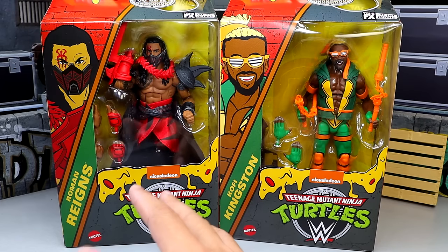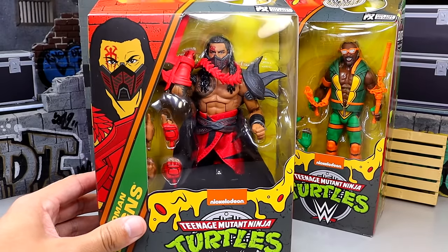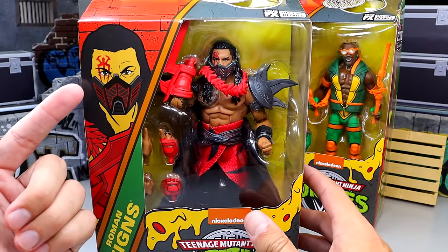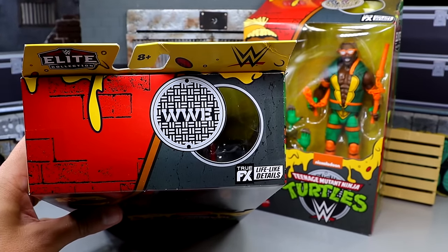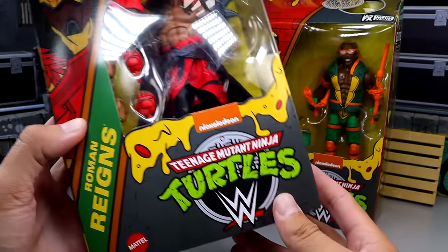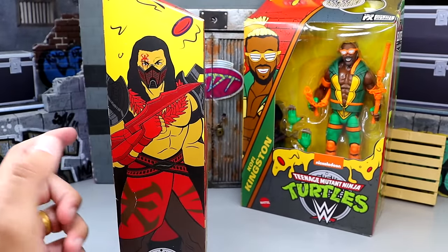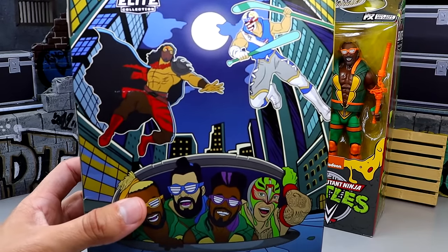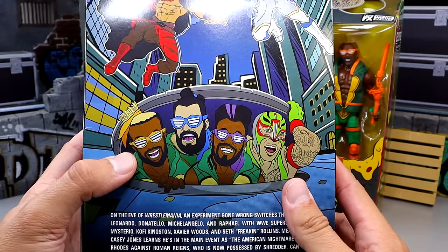Some of the best parts of these figures is the packaging. Look at this — this packaging is immaculate, it's just incredible. You have the little cartoon version of Shredder Roman, the sewer top right here that says WWE, the front viewing window, the cheese pizza falling over and melting, the Nickelodeon logos, Roman Reigns TMNT WWE. On the back you've got great artwork featuring Casey Jones Cody Rhodes, Rollins, Kofi, Xavier, and Rey Mysterio.